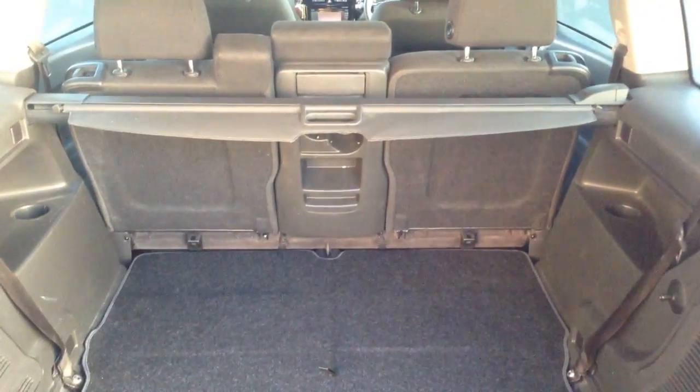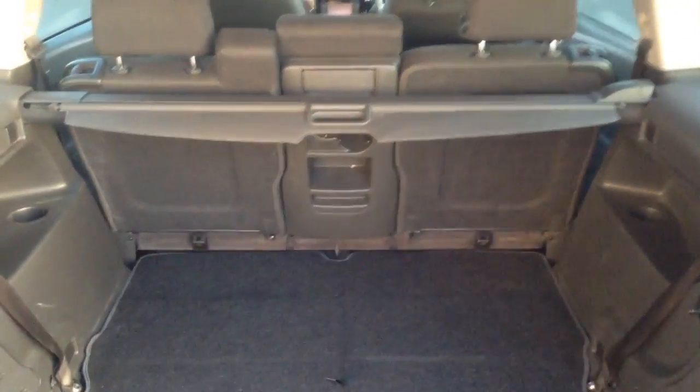You've got privacy glass in the back. Straight into the boot — as with all these Zafiras, you get a really large boot space. You've also got the option of two extra seats which will fold up and give you more passenger room, and the split seats that fold in the rear as well to give you more of a load space.